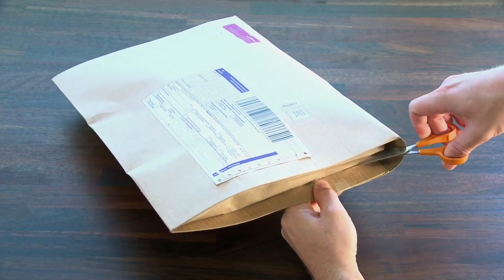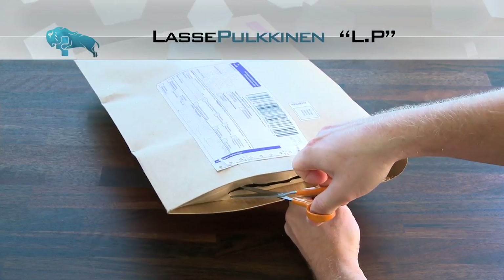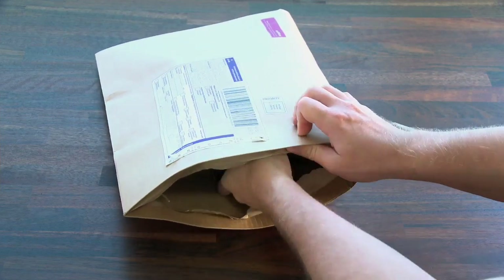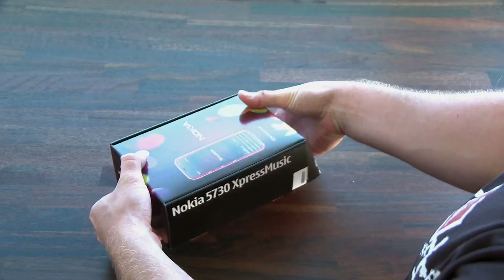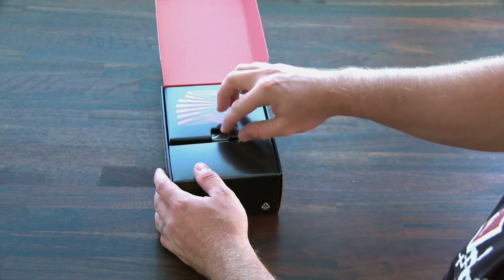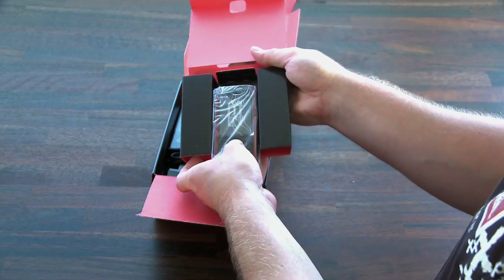Hey guys, it's LP from TechnoBuffalo and today we're going to be looking at Nokia's new Express Music device, the 5730. It's a pretty interesting device that combines the media playing functions of the Express Music series with a QWERTY keyboard very similar to the one on the E75. In this video I'll be unboxing the device and taking a look at its hardware and software to determine whether the 5730 is worth your hard-earned cash.